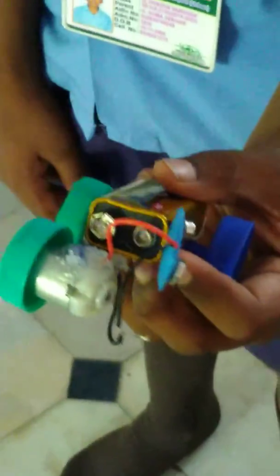The materials used are three bottle lids, one battery, one small motor, and one switch. My name is Arshavadhan, I am studying 7th class, English Madam, ZPHS Mangal.